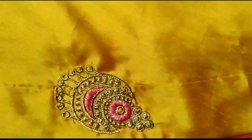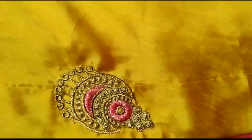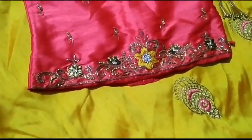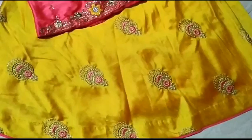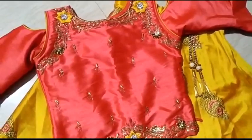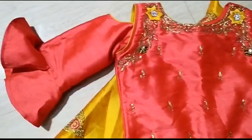So the first collection is yellow and pink combination. This is a color combination for functions. So the full heavy work is called Gagra. This is the latest model of the open shoulder type — this is the top combination. So the hands are also called Gagra. This is the latest trend.